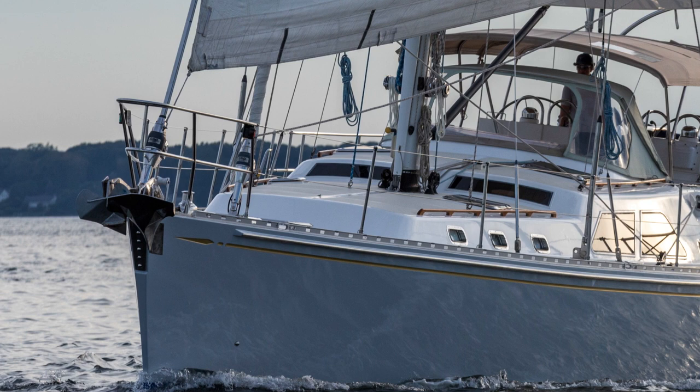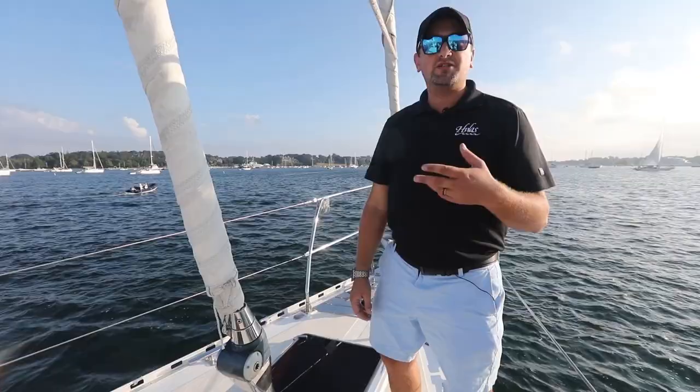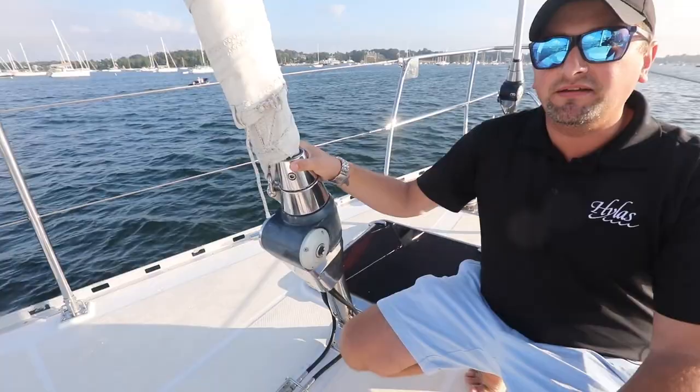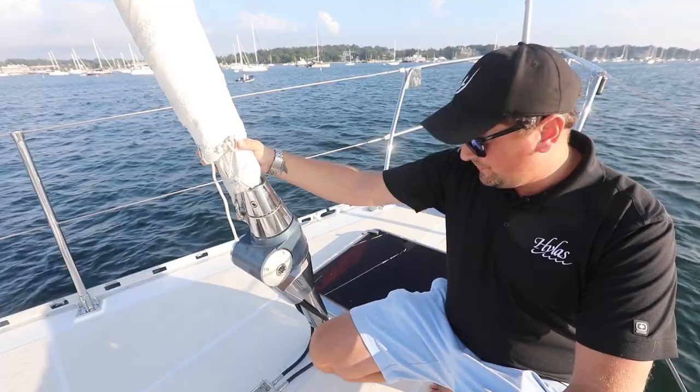Up here at the bow of the boat we've got a couple of really unique features that make this boat really easy to handle — a lot of confidence behind the helm in the way that you can manage this yacht. One of the primary features up here on deck are these hydraulic furling units. These are Selden hydraulic furling, so it's all push button. At the helm station we can unfurl, furl, and trim the sails right from the helm, which makes it really nice and easy to handle this yacht with minimal crew.